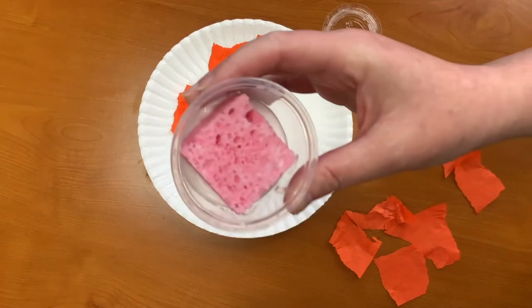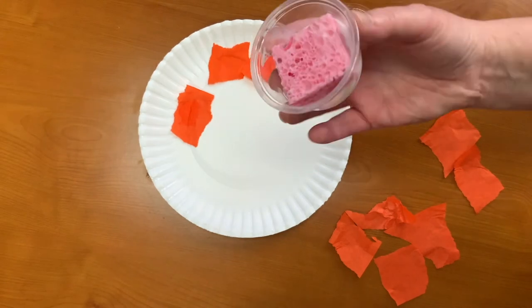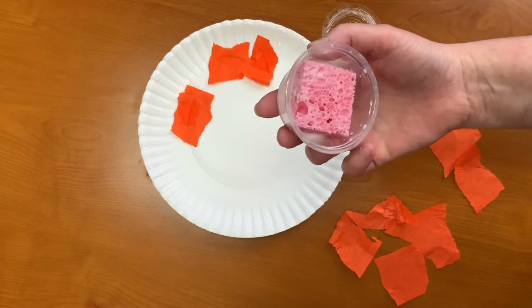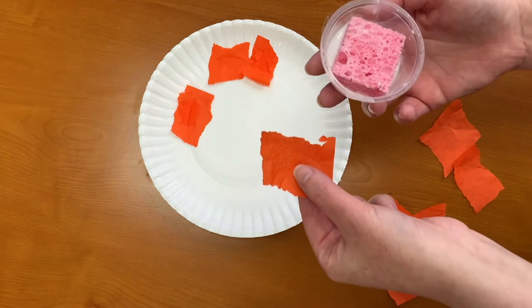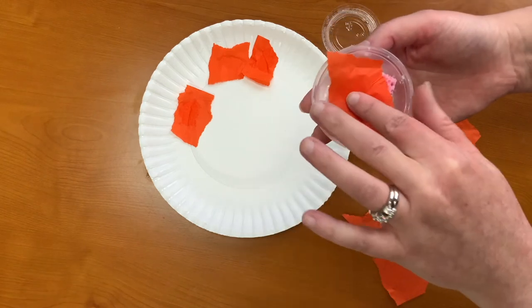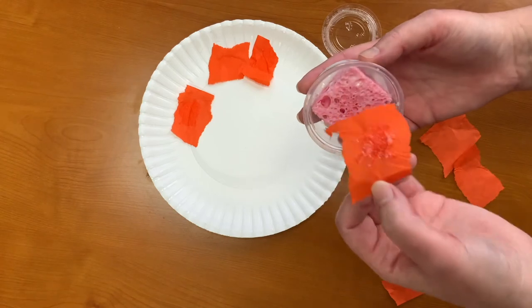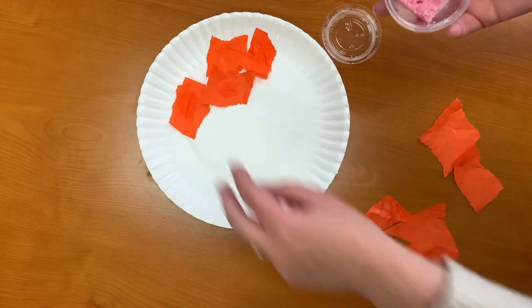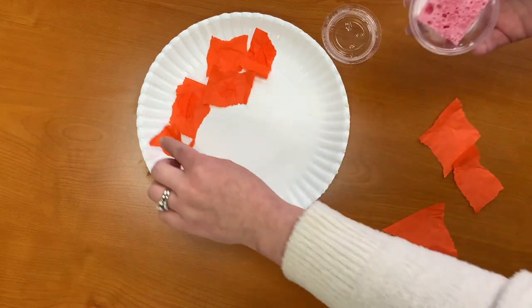This glue sponge is reusable. It's got glue inside of it, and as it dries out or if it gets used a lot, you can add more glue. Just keep the lid on it and it is reusable. How your child will use this is they take the tissue paper, dab it into the glue sponge and it puts glue on the tissue paper. Then they can dab it onto the plate. They will continue this until they have the whole plate covered.